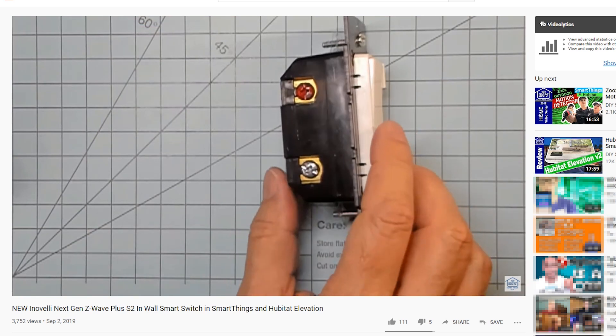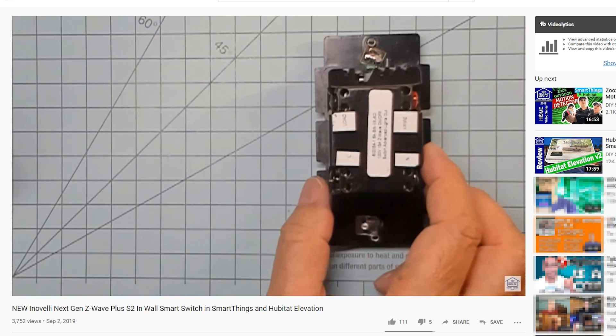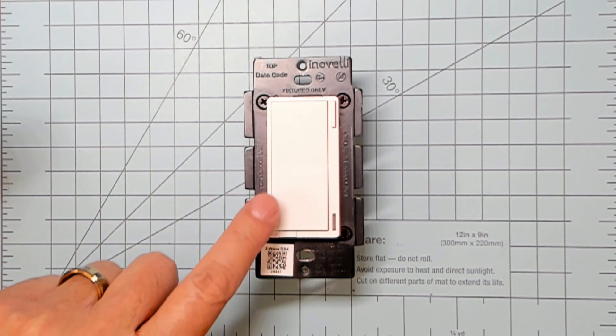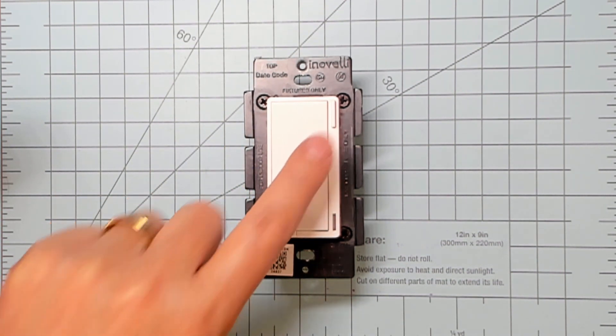As mentioned in the Inovelli review video, the Gen2 Inovelli smart switch has supported up to 13 custom commands. That's up to six taps up, six taps down, and pressing the favorites button one time.